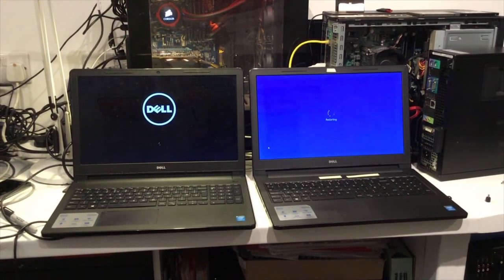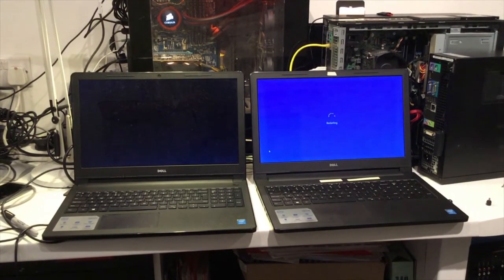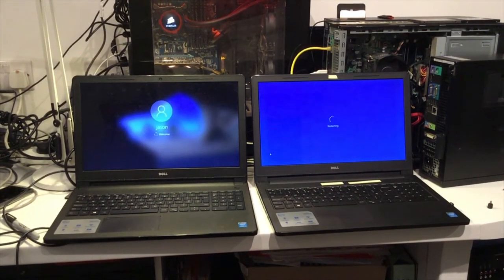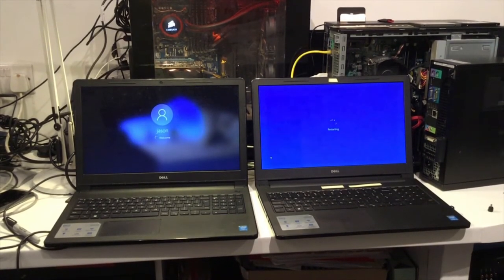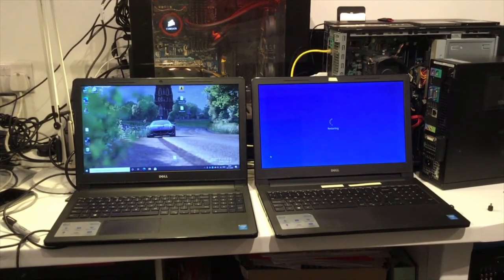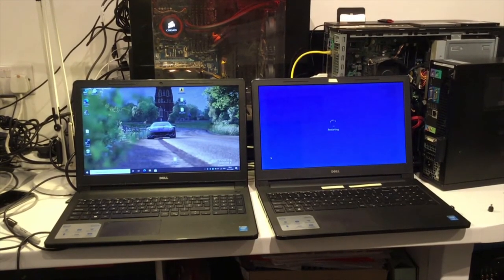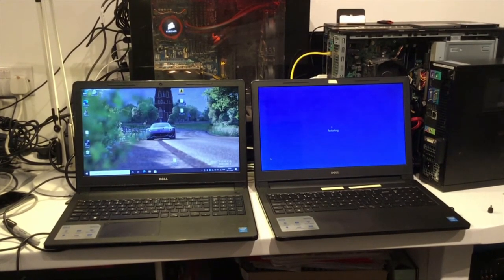You can see the solid state drive machine has already restarted and is already on the startup section and is nearly booted into Windows. The machine on the right is yet to actually shut down — it hasn't actually got to that stage yet. The machine on the left is now booted up completely and is ready to go, and you could hit the start button or any of the icons and use them.